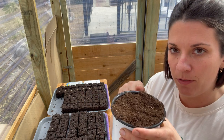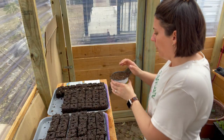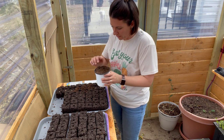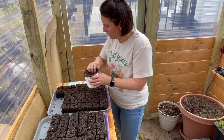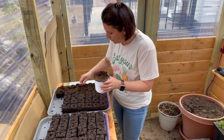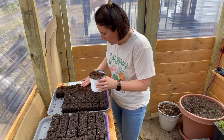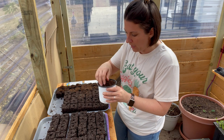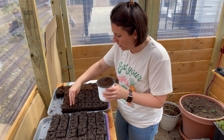The last thing I need to do is cover the seeds over. I saved back a little bit of the dry seed starting mix before I dampened it, so I'm just going to sprinkle this over the top. You can use vermiculite if you want — I don't have any, so I'm using the seed starting mix to cover the seeds and then tap it into place. I kept telling myself last week to order vermiculite and never did.